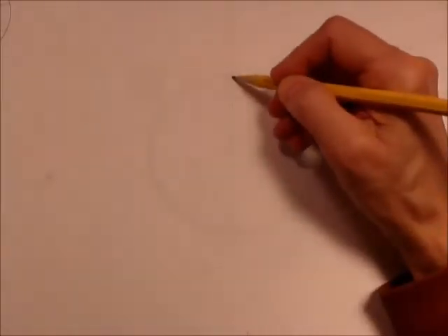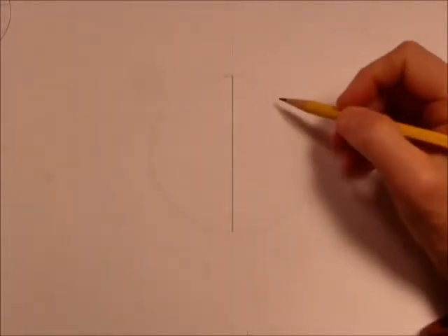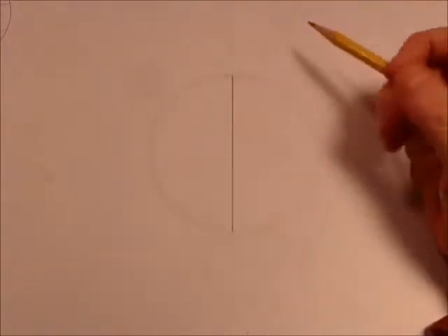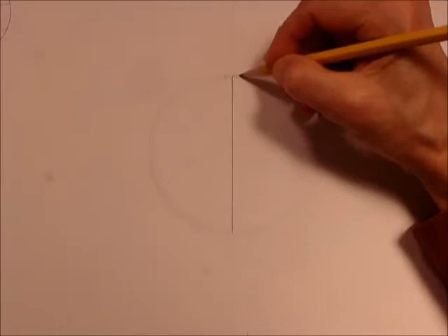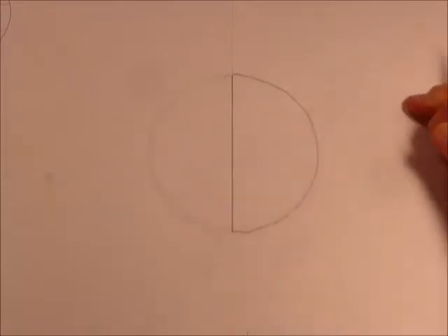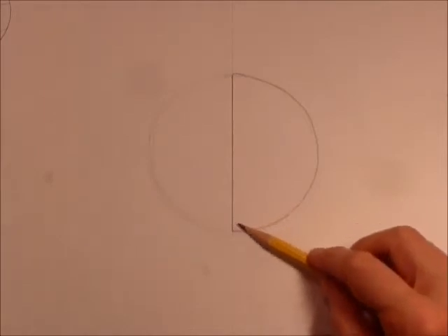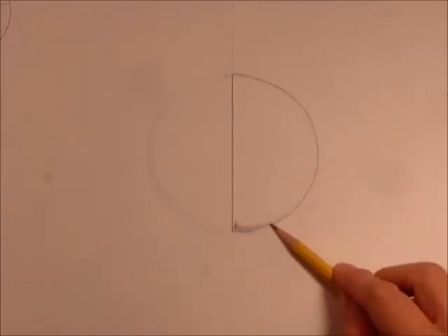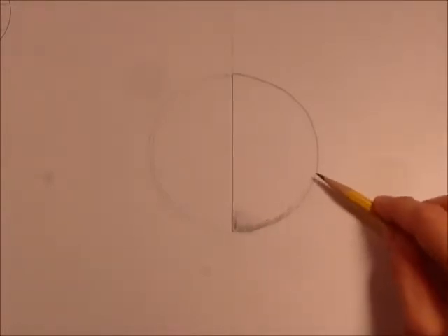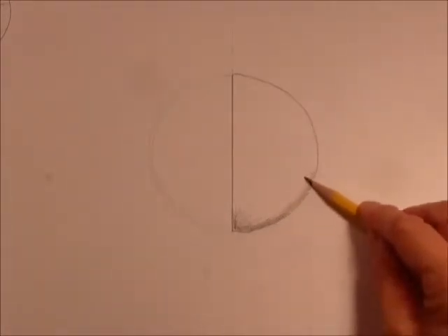I'm going to zoom back in a little bit and draw a line right down on that crack. This side is going to show you the outside of the nucleus, and here we'll have the inside. Let's go ahead and firm this up, then I'm going to shade mine a little bit to make it look 3D. If you turn your pencil on the side, sometimes it works better — you want to make the outside a little darker.